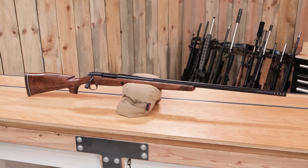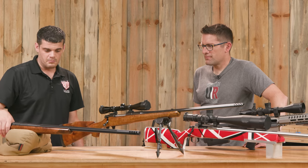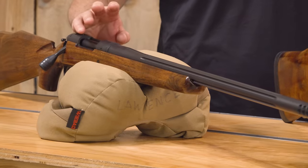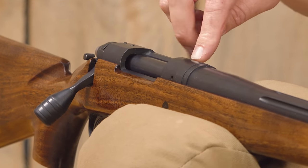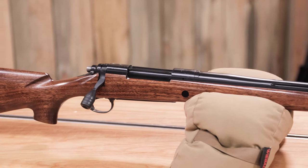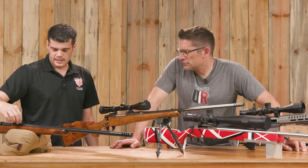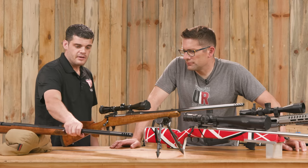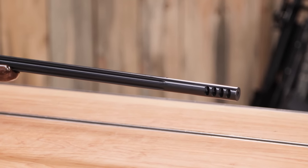This one is still a work in progress — there's a lot more I want to do to it, including more stock work. This is a 300 Win Mag. I went to a gun show and got a 30-06 Remington 700 C-series action — it was a good action with a 30-06 barrel on it. I took that barrel off, put the thicker recoil lug on it, and put a heavy Schneider barrel on there. My friend made this muzzle brake and we threaded that on.